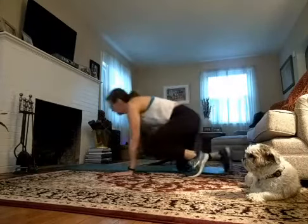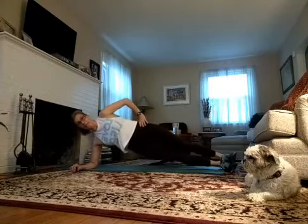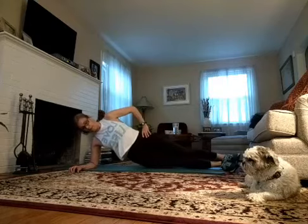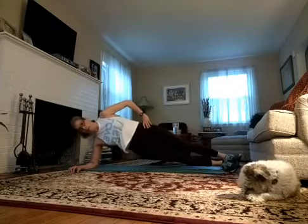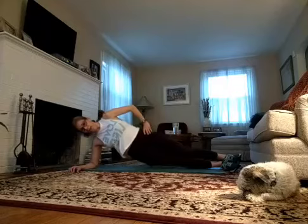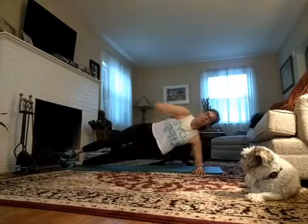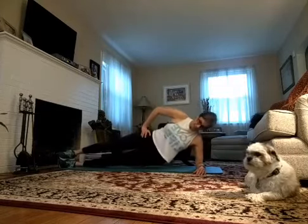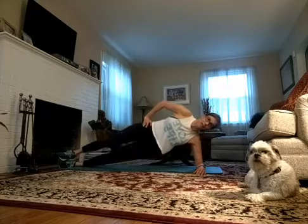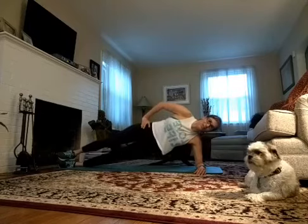Back to your mat — on your side, we're going back to that side plank position. You're going to drop your hips and lift. Drop your hips, lift. 10 on each side. Five, four, three, two, one. Switch — same thing, get up in that side plank. Here we go: 8, 7, 6, 5, 4, 3, 2, 1.